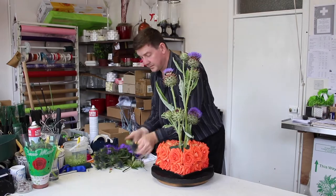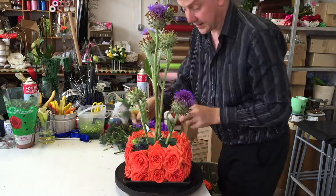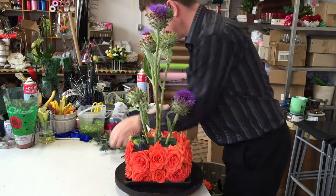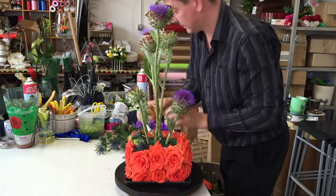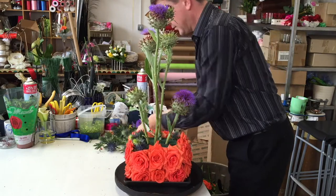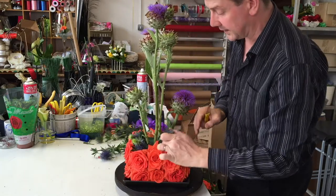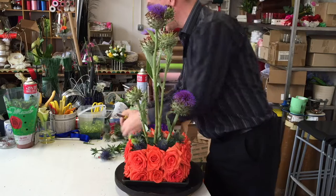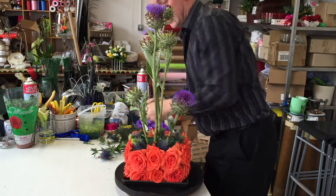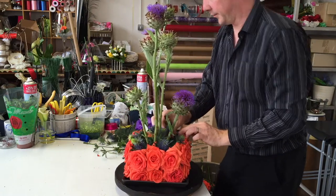I have some thistles here as well and I'm just going to use a few of these to create a little bit of a base up the top — it's going to be quite quick and quite fun. This variety of Orangium has got a different style to like the Orion that you would normally use for maybe corsage work, but it's bringing this colour down onto this level while also bringing a little bit of texture.